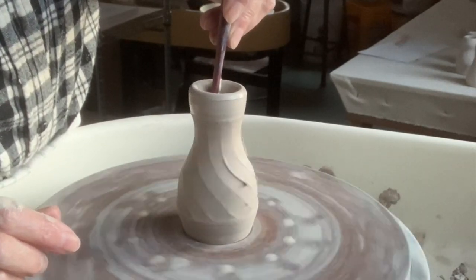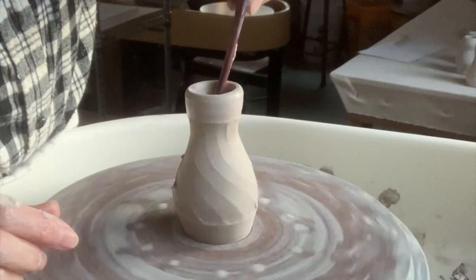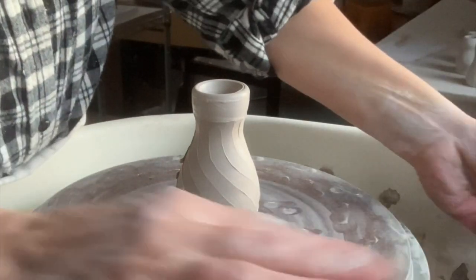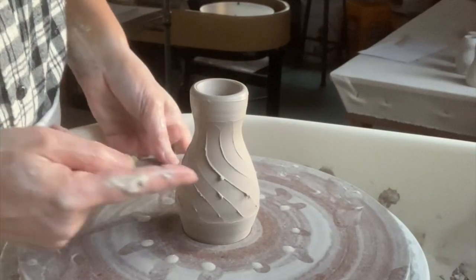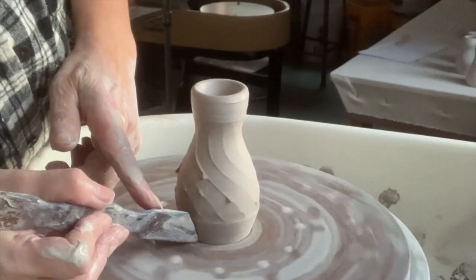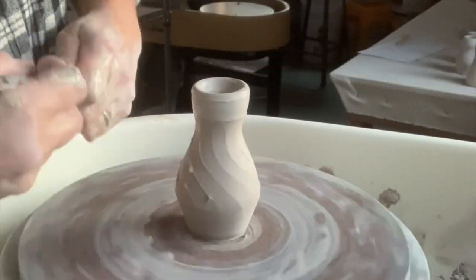I'm just working slowly on getting that to the shape I wanted. Once I've gotten it into that shape, I look it over and see there are a few little burrs — no need to worry about those; they come off once it dries, you can just rub them off.